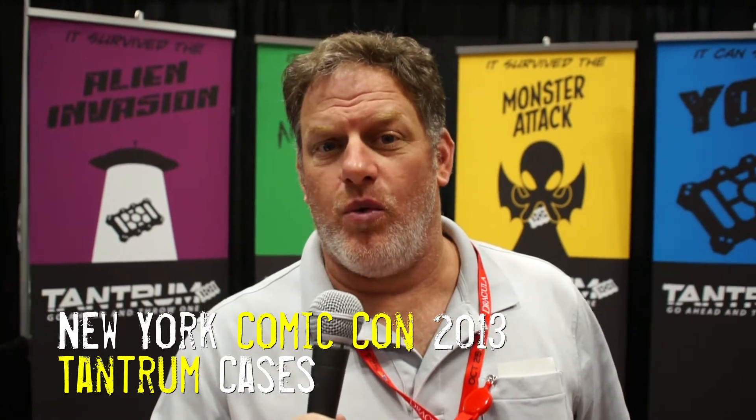Hey, I'm with Tantrum Cases. We're here at New York Comic Con. I want to let you know we've got standard cases as well as Marvel themed cases.